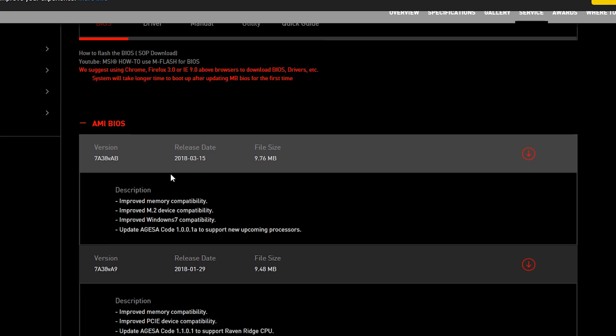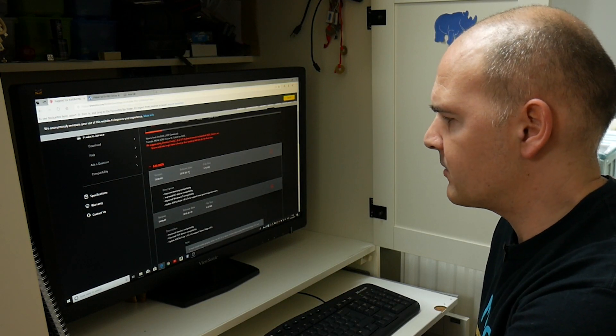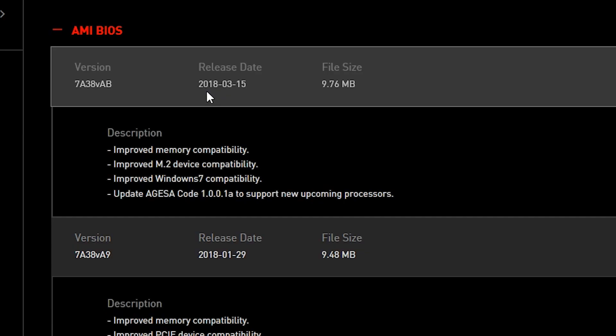This is the latest BIOS at the moment. I'm filming this towards the end of March 2018, and the latest BIOS is from the 15th of March 2018. That one contains the new update code for the new upcoming processor, so that's the one we're going to need.